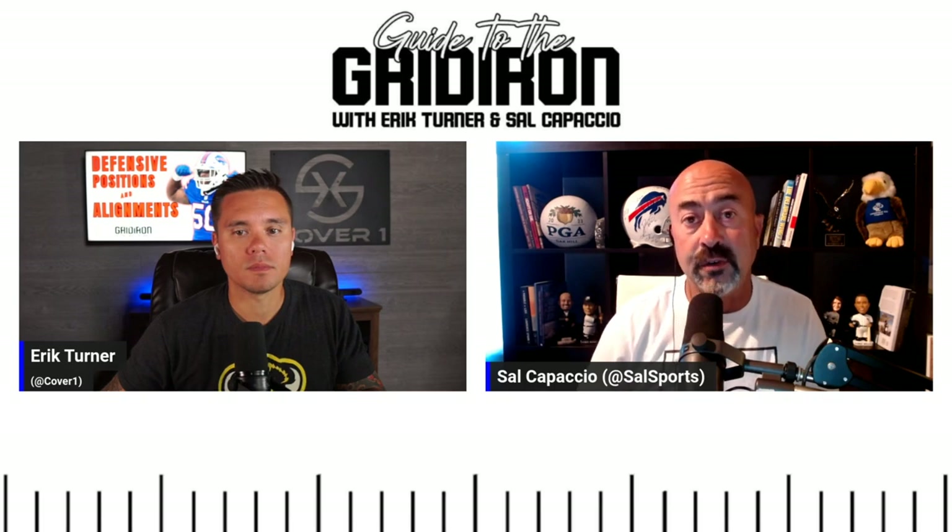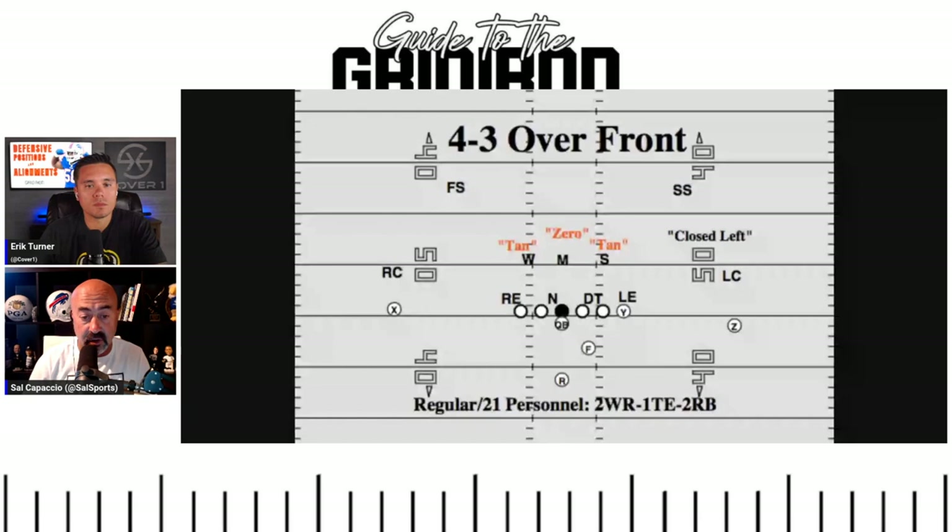This is what the Bills run — essentially a 4-3. Four defensive linemen: two ends, two defensive tackles. Behind them: Will (weak side), Mike (middle), and Sam (strong side). Strong side is determined by where the tight end lines up — the side with more people. We use short terms: strong = Sam, weak = Will, middle = Mike. Sam, Will, and Mike are behind the four defensive linemen in this front.